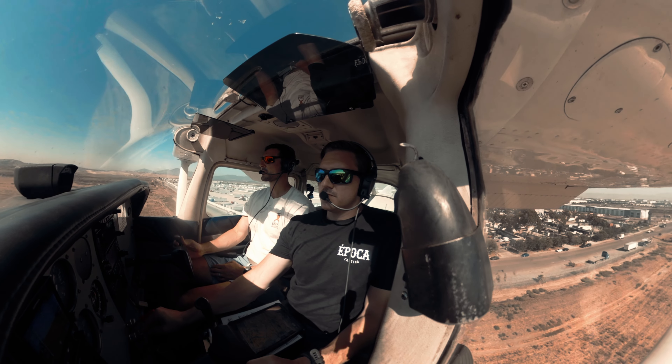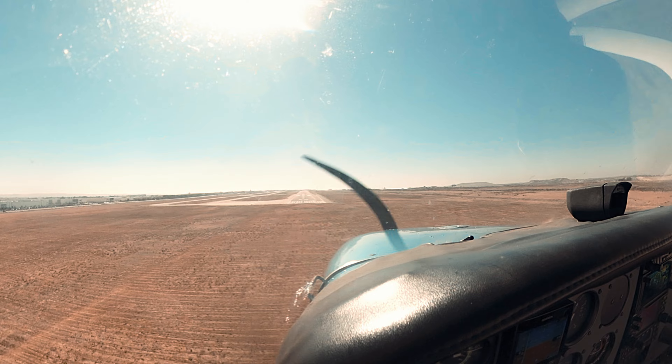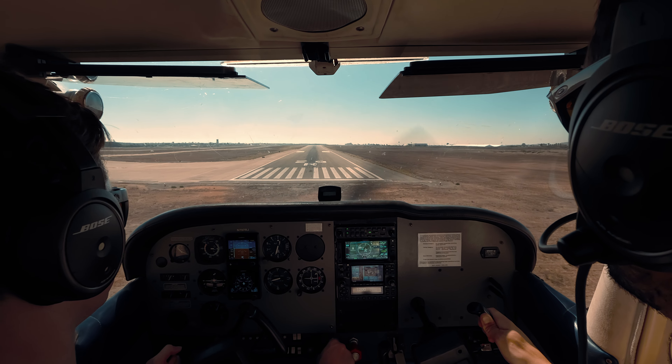Hold 65, because this is a soft field — we're going to do the roundout drill into a soft field. Leave the power in; we're on the back side of power and we have a whole lot of flaps in, so we've got to keep a decent amount of power. There's 65 — there we go.